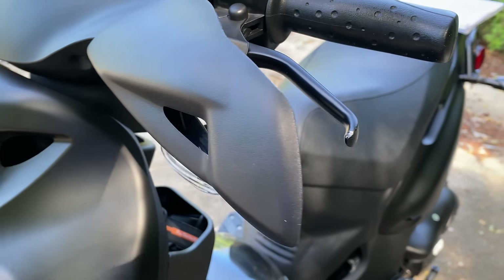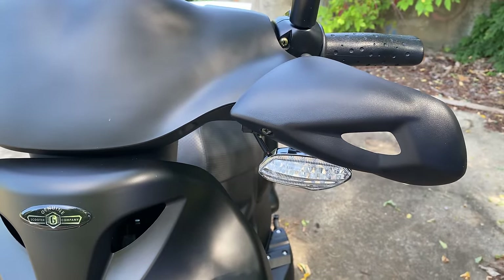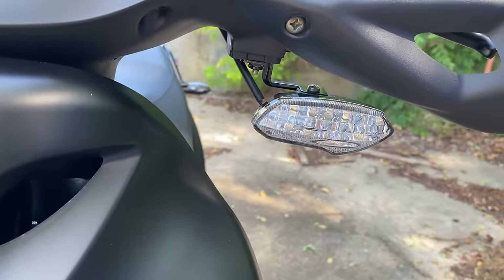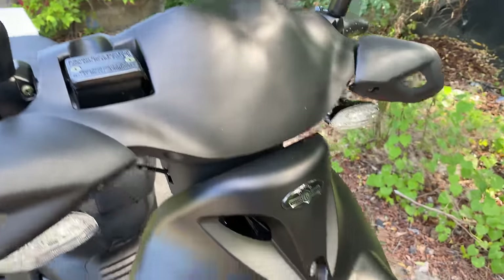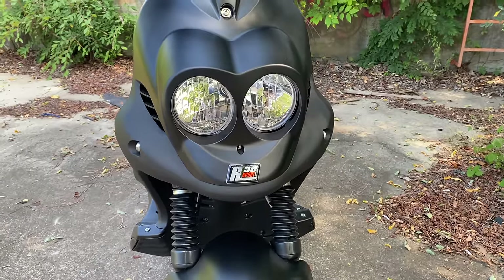This black box is the reservoir for the hydraulic disc brake. The grip guards are part of what makes the R50 Sport special — part of the premium package. Also included: these turn signals, because they're LED. Finish on this R50 is matte black; there's also matte red and matte titanium for the sport line.